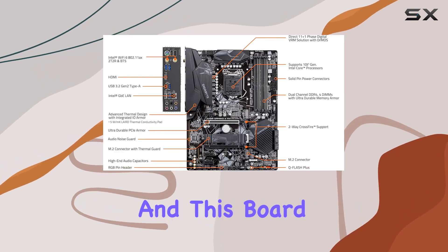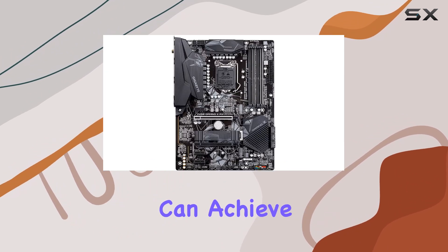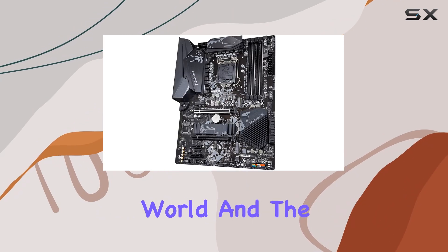Memory is crucial for gaming performance, and this board doesn't disappoint. With four DIMM slots supporting dual channel non-ECC unbuffered DDR4 RAM, you can achieve blazing fast speeds for seamless multitasking and smooth gameplay.